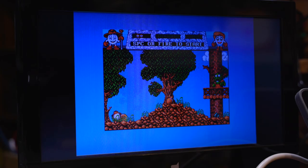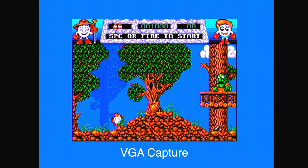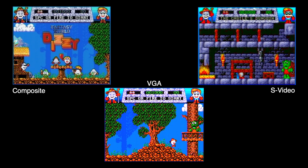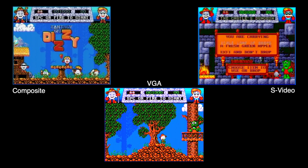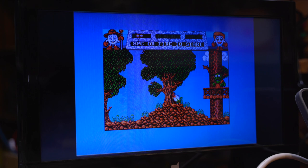It's just loaded up Dizzy and Fantasy World. This is a game I've been using to test all of my different variants of video out. You can hear the sound's working fine - that's coming out of that same plug straight into the back of the monitor - and the monitor's looking great. So everything is working as it should.